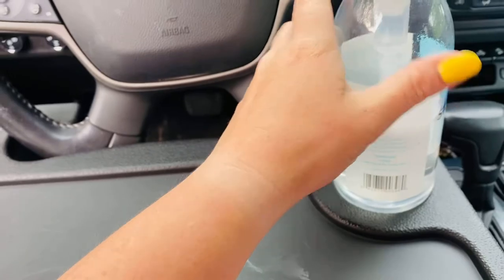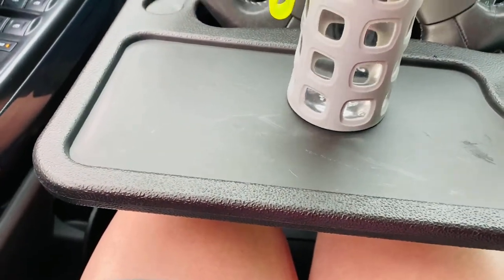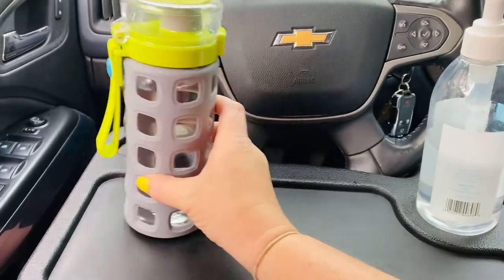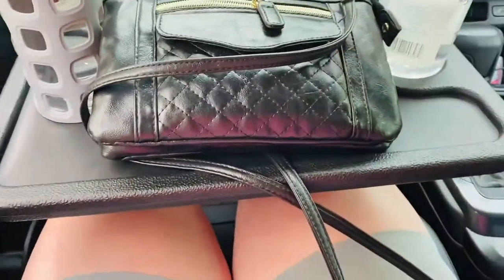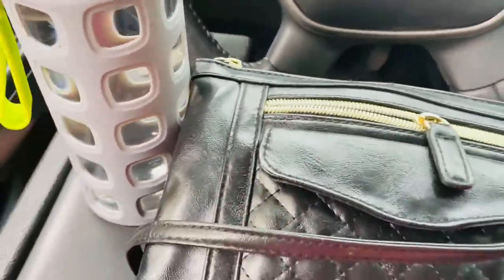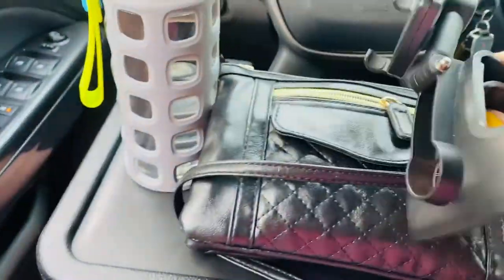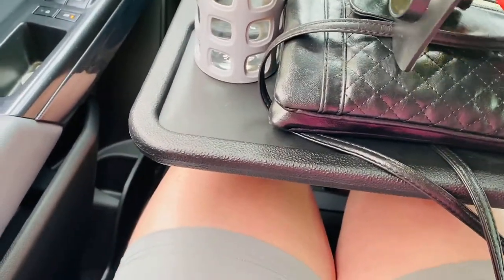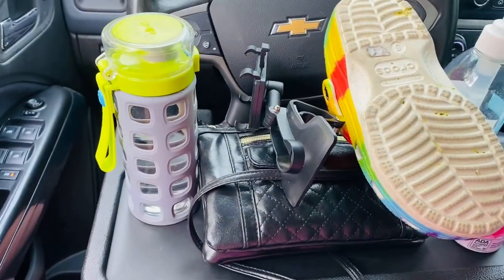I'll put my hand sanitizer on there. I can't go back any further. You can put a lot on it — like a full water bottle, my purse, some gum. I think it'll hold up some chicken nuggies too.